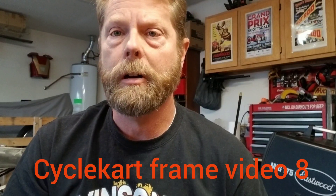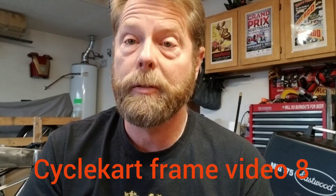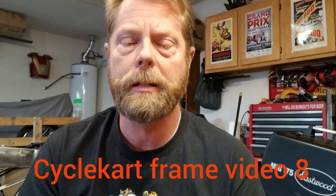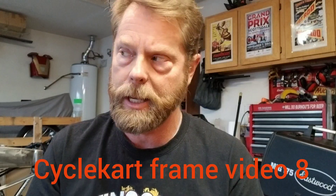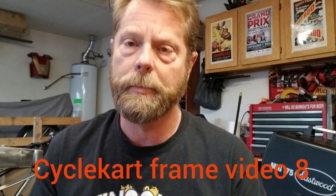This is video number eight of the Cycle Cart Frame Build Series. We're rebuilding my frame for my number seven Bike Out Vinson. Pretty far along — last video we did the differential assembly. I've already got it installed. I kind of fast-forwarded; I didn't film every little thing. I installed the motor plate and all the bracketry in the back. We started working on the hydraulic brakes and finalized the floor details.